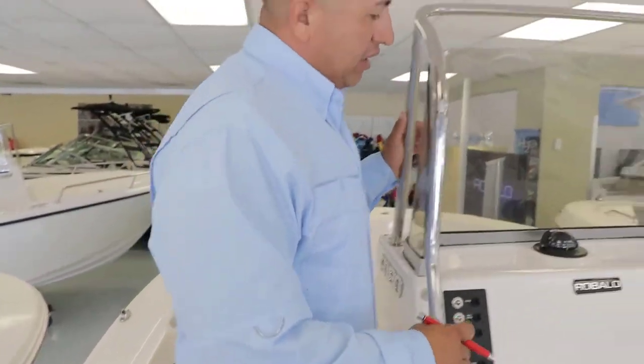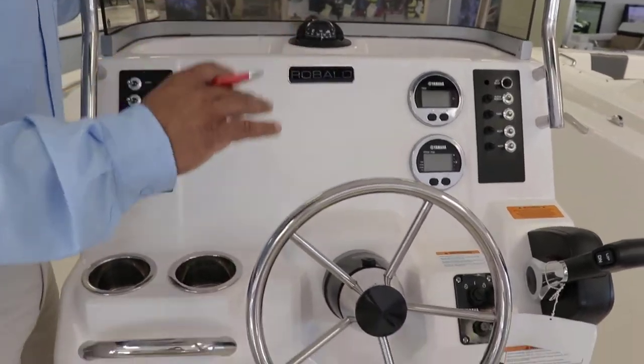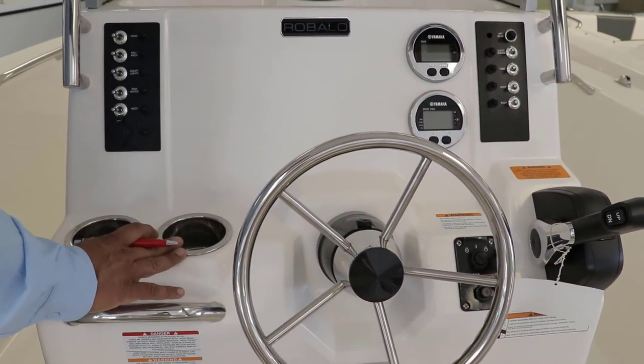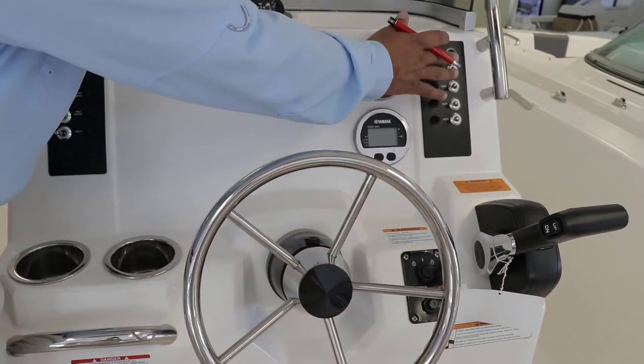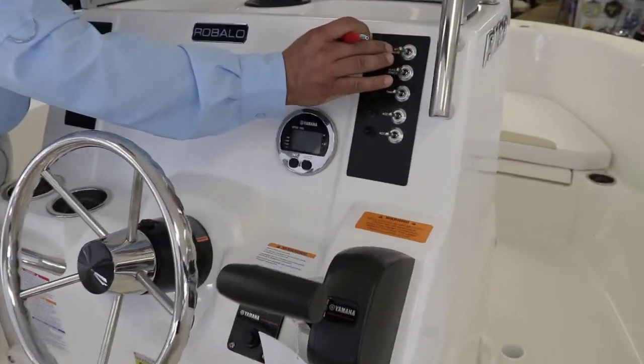I love the way the console is done — the attention to detail is excellent. Everything is molded. You have cup holders on the left, the control box on the right, all the circuit breakers, and stainless steel switches.